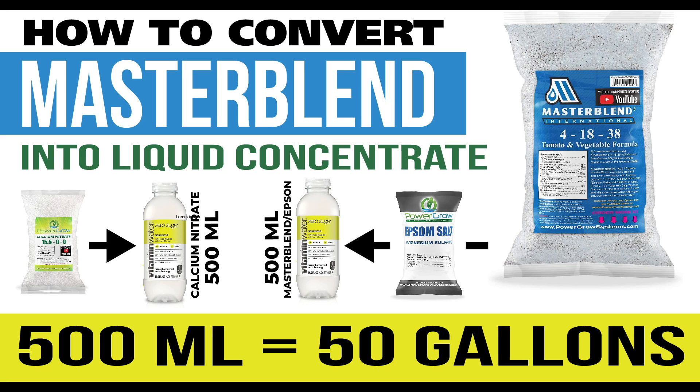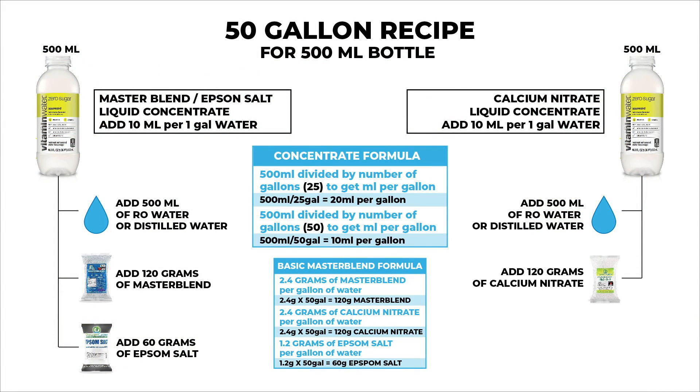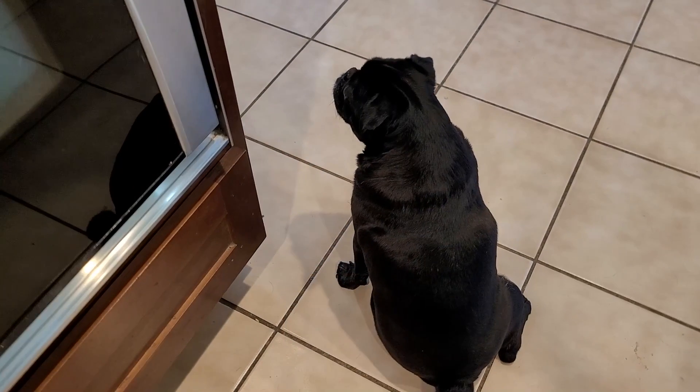When I talk full strength, I'm talking about an EC of 2.3. I made up this cheat sheet so you can take a look at it — it'll show exactly what I'll be mixing up. You can pause the video here and look at the formula in the middle to see exactly how I came up with my numbers.